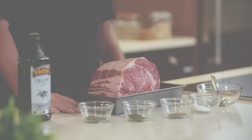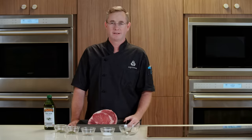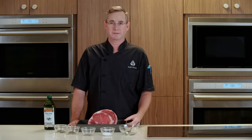Here we have a standing rib roast. We've had one of our meat cutters here at Publix take the bones off and tie them back on. That's important because it's gonna make it easier to slice later while also keeping moisture and flavor into that roast throughout the cook time.